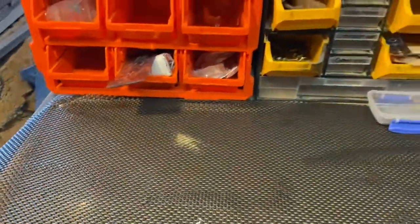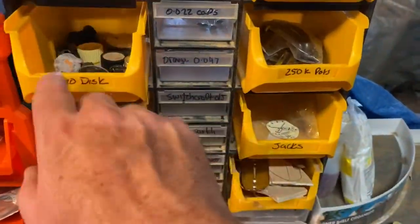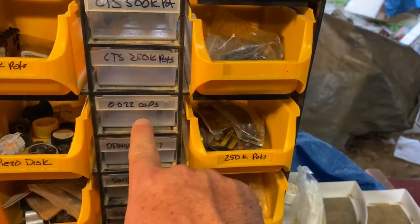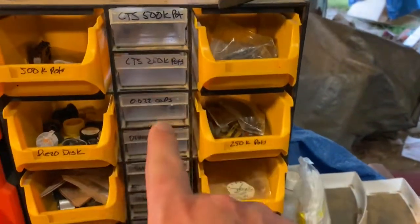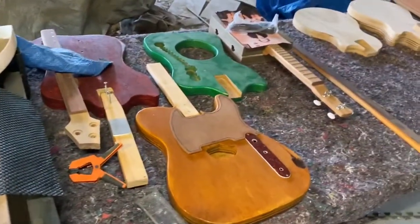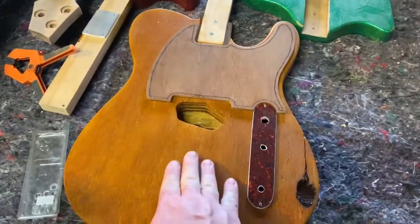Here we've got some knobs — most of the knobs are over at the shop. This whole section still needs to be worked on. We've got 500k pots, 250k pots, 0.022 caps, and 0.047 caps, but most of the electrics get done at the shop. Here it's all the sanding, painting, and that sort of stuff.